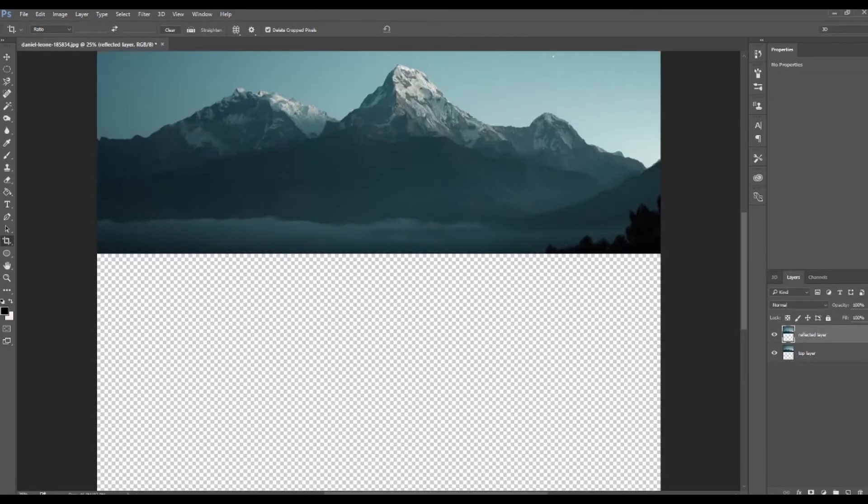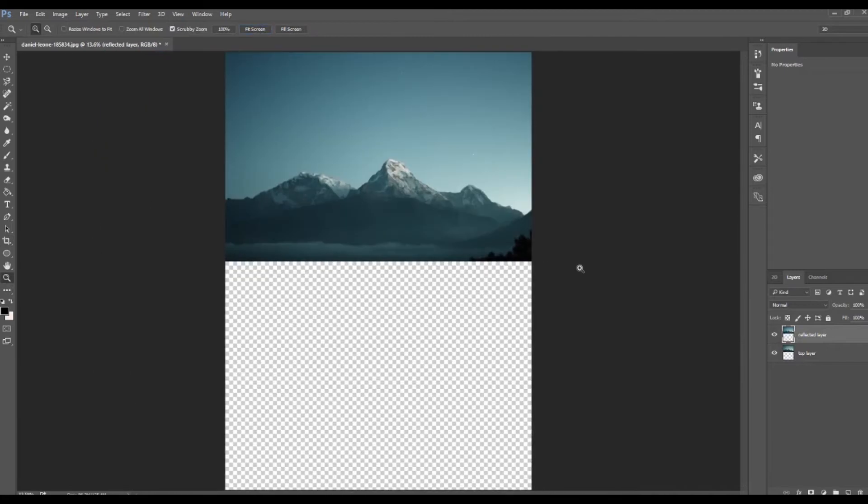So it looks about good. Let me fit this to the screen to see what that looks like. Both our images are currently in the same exact orientation, but we're going to take our top layer, hit Ctrl+T, right-click, and then flip it vertical.